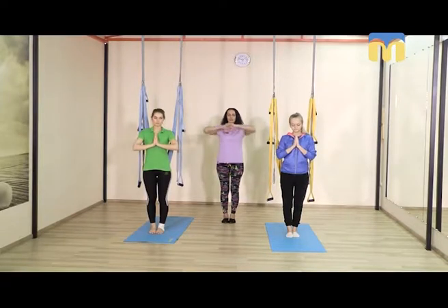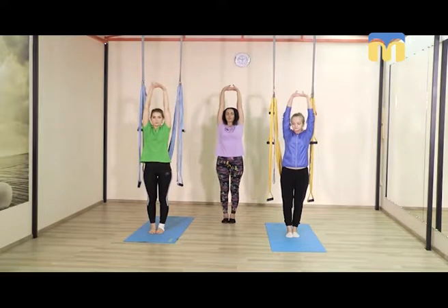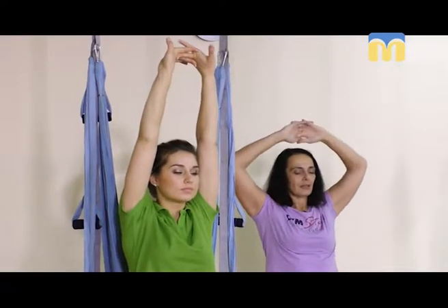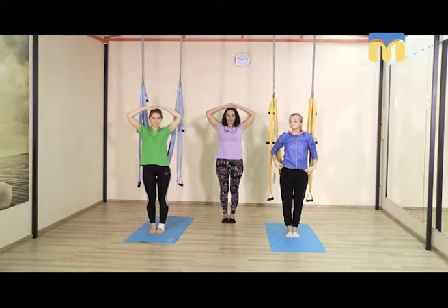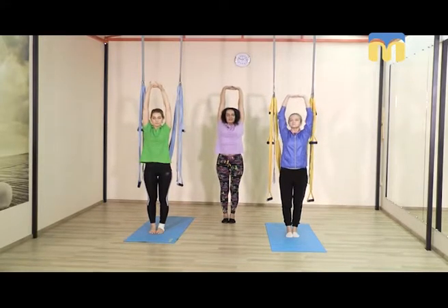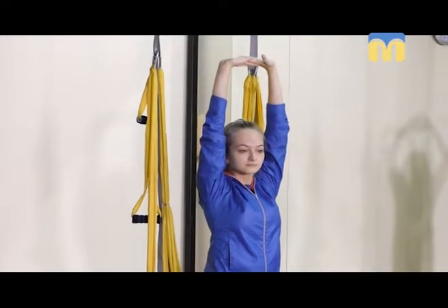Складываем кисти рук в замочек и, развернув ладошки вверх, надавив стопами в пол, во время вдоха подтягиваемся, как после пробуждения. Неважно, какое сейчас время суток — позвольте себе пробудиться на определённом уровне. Опускаем ладошки во время выдоха к макушке, ещё раз вдох. Пробуждаем те сегменты тела, которые могли остаться без внимания в течение дня или во время сна.